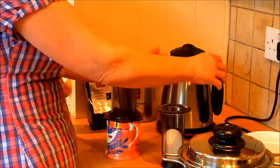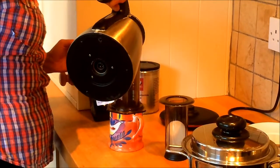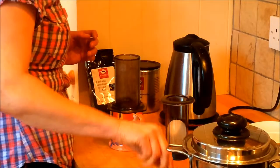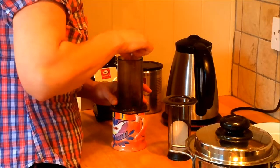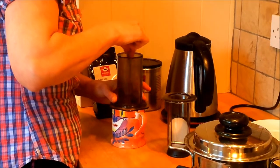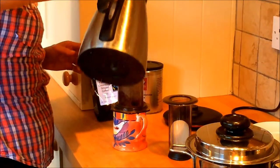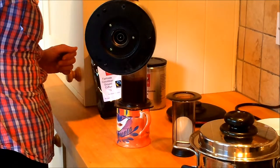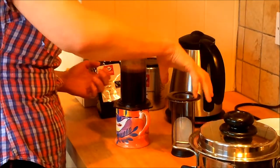My water is just off the boil and you literally pour in just a small amount just to cover the coffee. This is the time that you need to stir it — just make sure that all the grinds are slightly moist, which just creates a seal in the bottom. Then pour some water over your coffee up to the top, and it's just starting to drip through.